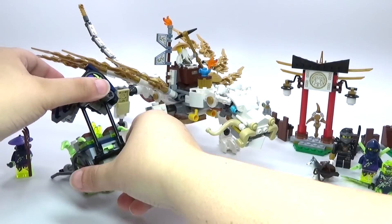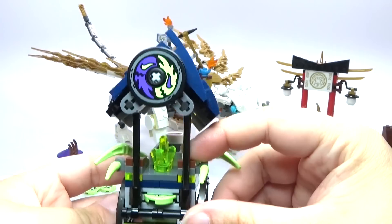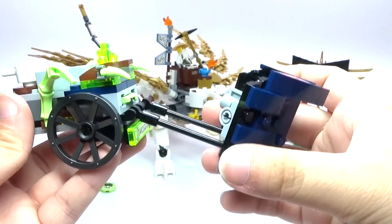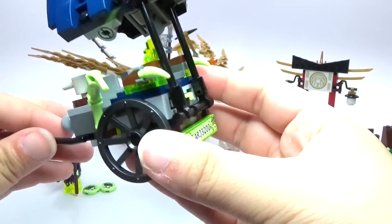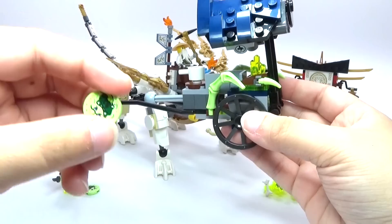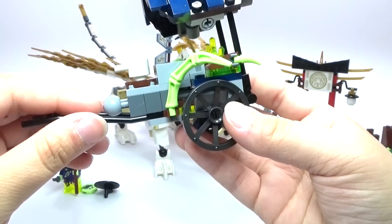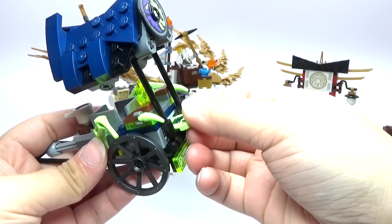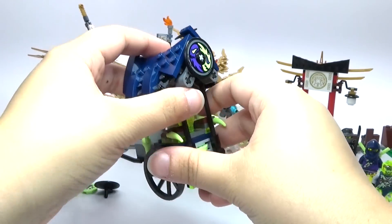We have this little cart over here which this guy is supposed to be controlling. You can fold this down if you want to — there's not really any purpose in it. And if you push this, it will actually launch these little discs out. These are printed pieces and they look like a ghost face — you get three of them in the set. It's really easy to load back; you just put it right inside there and push that again.